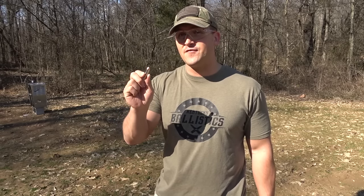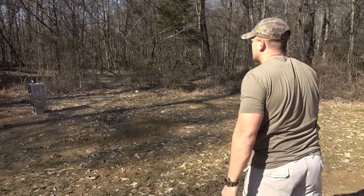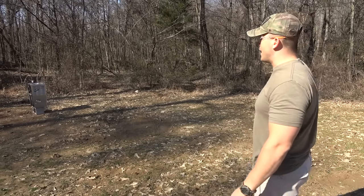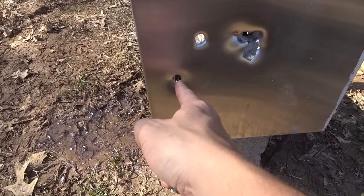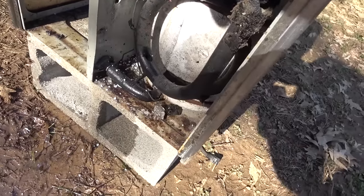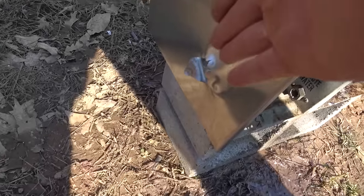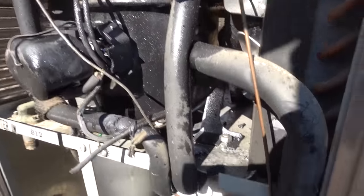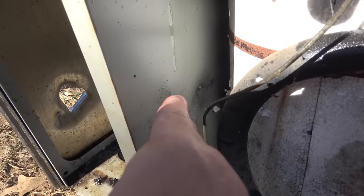Now we're gonna start stepping it up to some bigger things — .44 Magnum is next. These are Underwood Ammo 245 grain full metal jackets and we're gonna be using a Smith & Wesson Model 629. That's hitting a lot harder. I think we blew through the back on the bottom. So we hit here and we hit here. The first shot on the bottom ripped through and came out the back. The shot up top did not go through. The second shot — when I hit this big white component, it stopped the .44 Magnum. It went through the front, through that component, and then stopped right there.